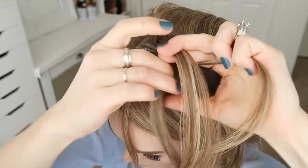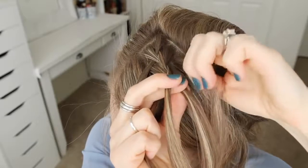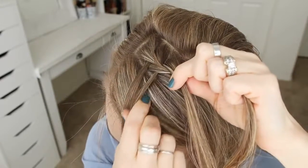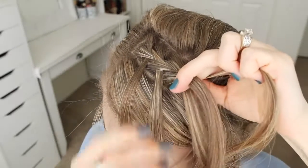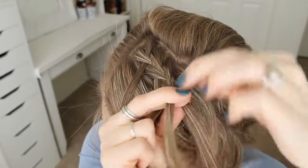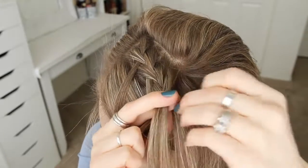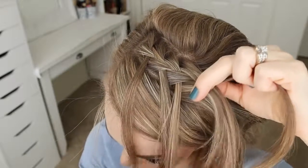So then I'm just going to cross the right strand over the middle, pick up a new section, adding it into the braid. Then I'm going to drop down the left strand, pick up a new section from underneath it, and cross it over and into the middle strand. One more time — crossing the right strand over the middle, picking up a new section, and crossing it over and into the middle strand. Then I'm going to drop down the left strand, pick up a section of hair from underneath it, and cross it over the middle strand in its place.